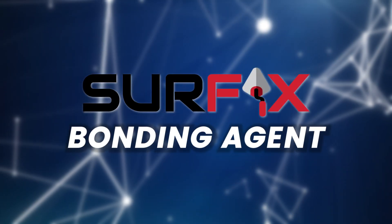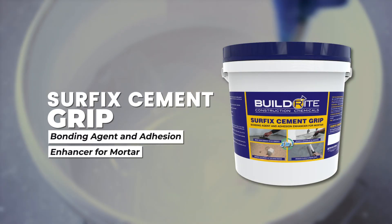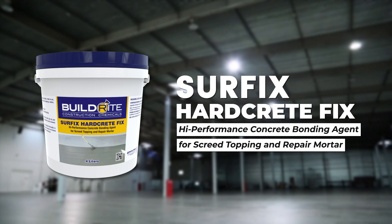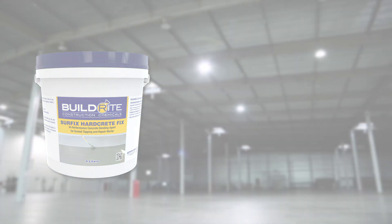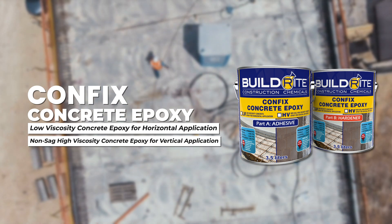Surface Bonding Agents. Surface Cement Grip, a versatile adhesion enhancer for light-duty traffic applications. Surface Hard Grid Fix, a medium-duty bonding agent ideal for screen toppings and repair work. Surface Confix Concrete Epoxy HB, a heavy-duty epoxy bonding agent for vertical applications.